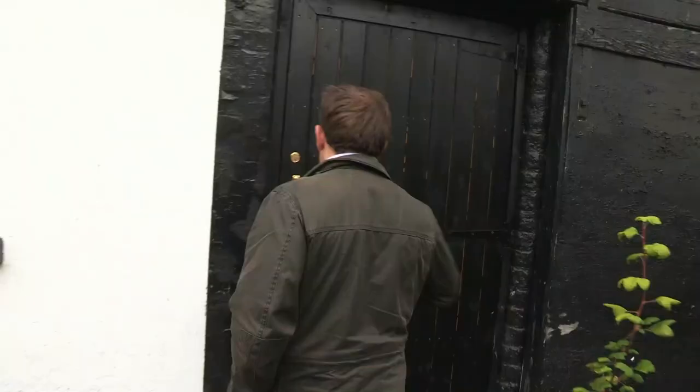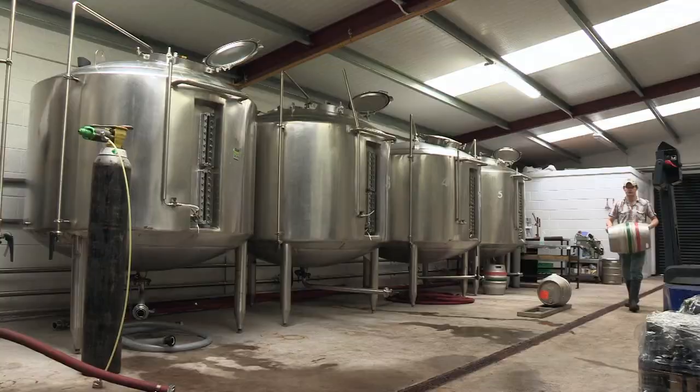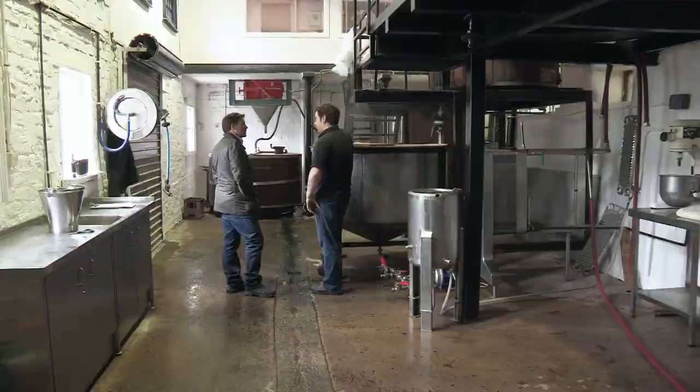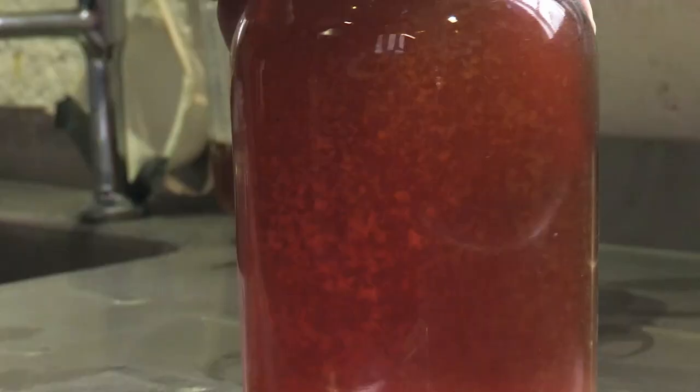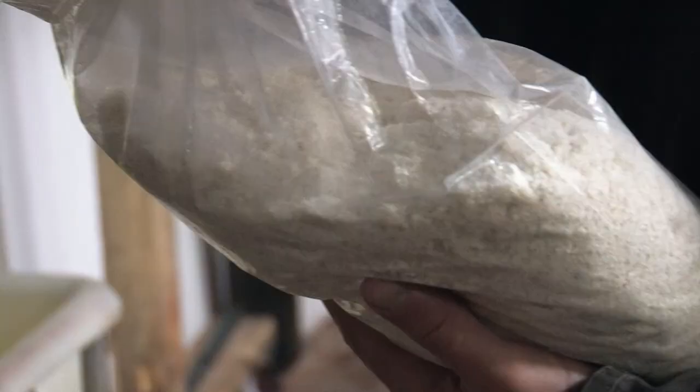People expect beer to be bright and shiny, so one of the products we add to help get a nice clear pint is isinglass. The swim bladder is a very pure source of protein — collagen — which has a slightly negative charge. All the solids in the beer are positively charged, so opposites attract, they clump together into bigger lumps, settle to the bottom of the tank quicker, and because it's all part of those solids, you're removing it from the beer — it's not in the beer by the time it reaches the consumer.